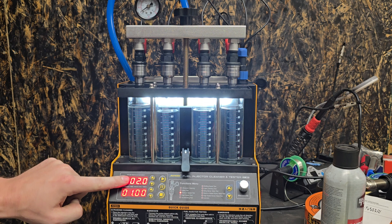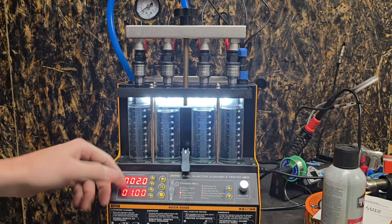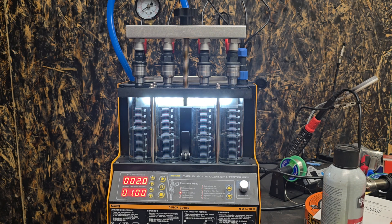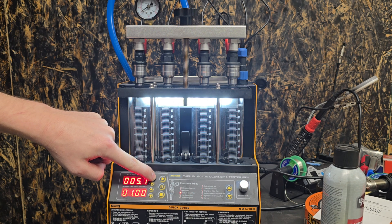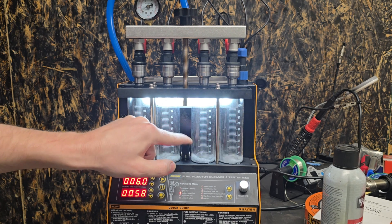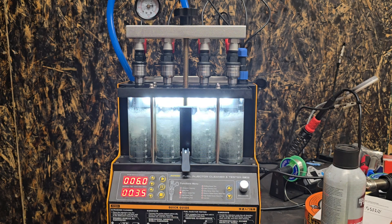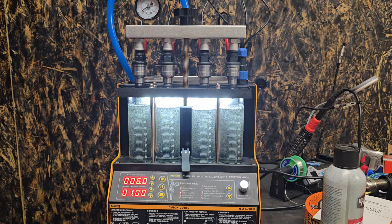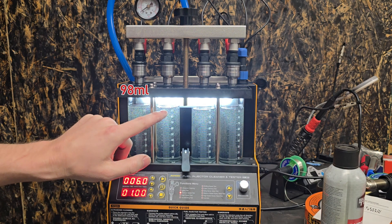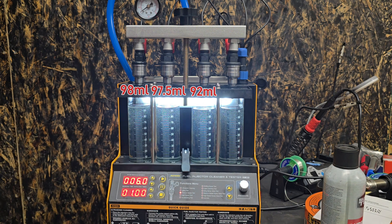It's possible that's because the pulse width is so short. So what I'm going to do is bump that up to six milliseconds and see how that changes things — because honestly, your pulse width is never going to be at two milliseconds. The spray pattern on these looks way better than the eBay ones did. Now that's looking much, much better — we're at 98, 97.5, this one's a little low at about 92, and that one's at 96. That's pretty damn close.